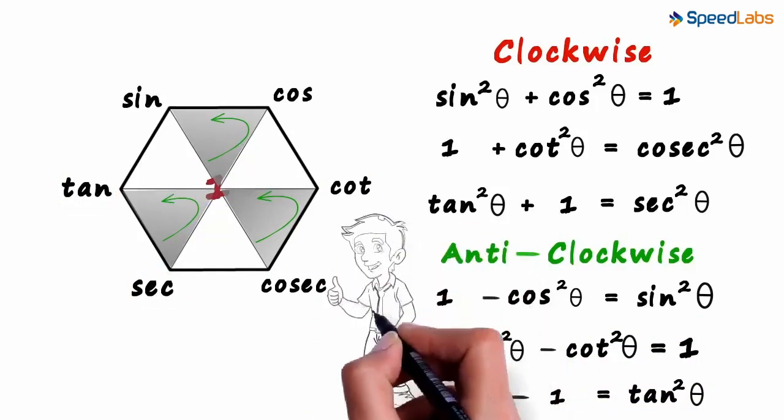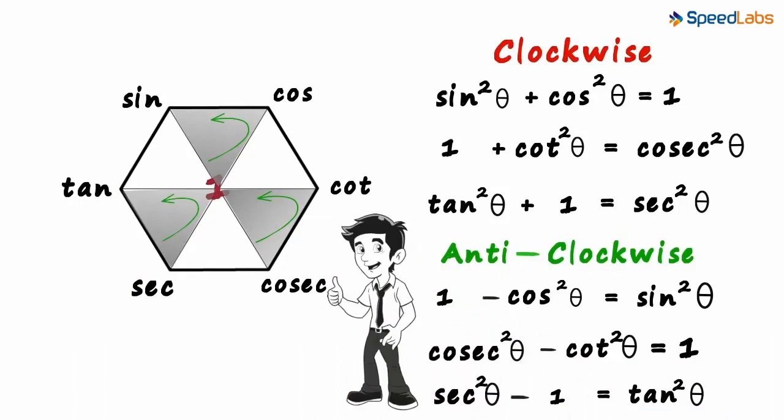Now you know why we call it super. One hexagon helped us with so many formulae in trigonometry. But you have to practice this procedure well, because there are a few things you need to remember: the position of the functions, the directions of arrows and so on. This video is not a substitute for all the other videos done before this — it's just an add-on. Memorizing formulae can never be the solution. Make sure you understand all the formulae we derived in the previous videos.